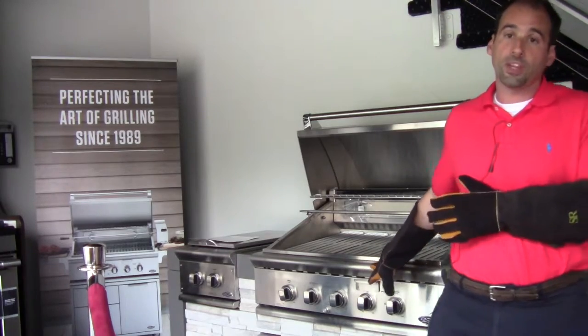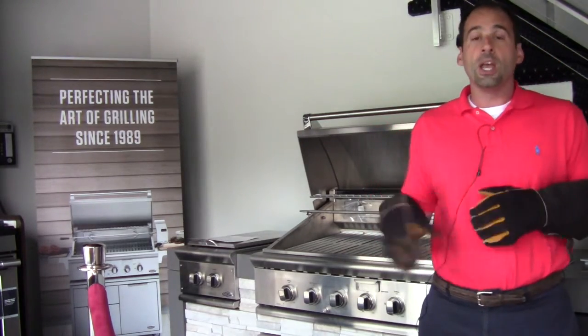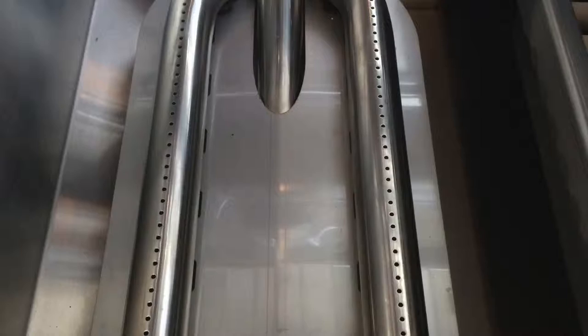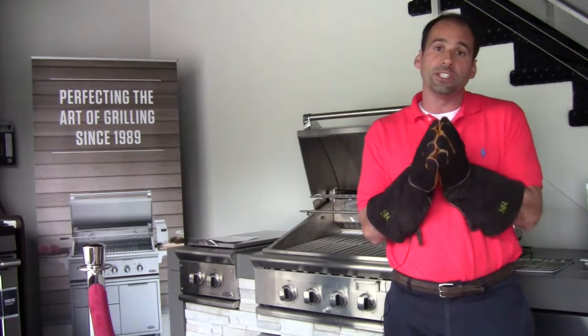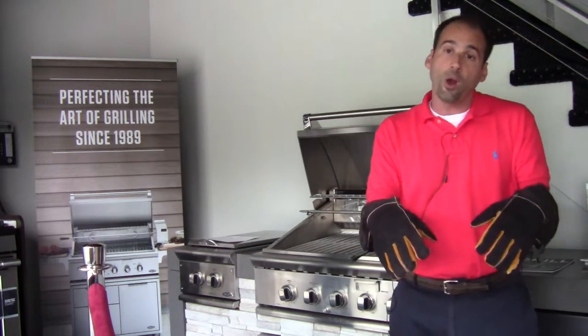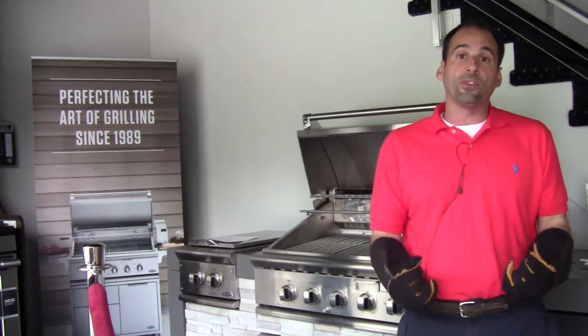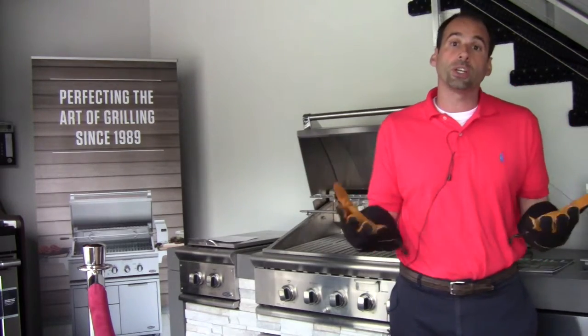Now, because I own this grill — I've owned it since April — one of the changes with the new C-Series is that they put a heat shield underneath the burners. In this grill with three burners, there are three heat shields. The purpose of the heat shield is to take that excess heat that might be going downwards into the firebox and reflect it back up to the grates, to your cooking surface.